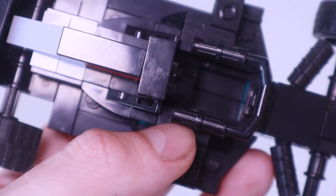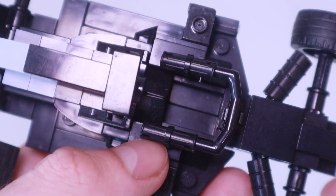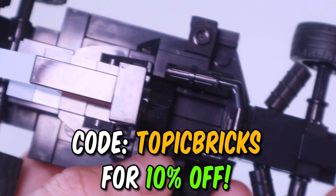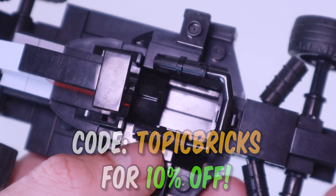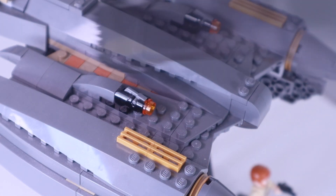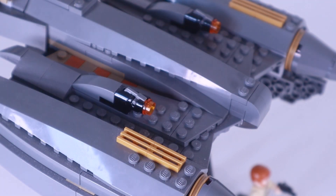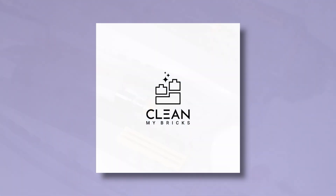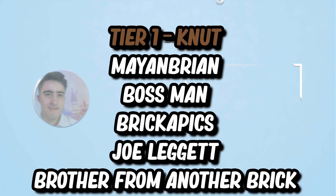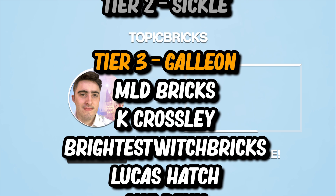And voila — so much better! This hoover retails for £40 or $50, but if you use the code TopicBricks at the checkout you'll get 10% off your order. I'd definitely recommend this thing — it's worked fantastic and it's passed all the challenges I set it. If you want a specially designed vacuum cleaner to get the dust off of your LEGO sets, definitely check out Clean My Bricks. That'll be all for today — I've been Topic Bricks, I'll catch you tomorrow for another LEGO video, and it will be back to Harry Potter. See you then!